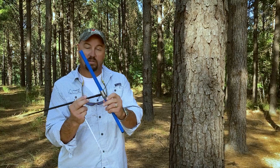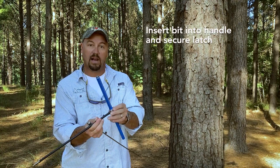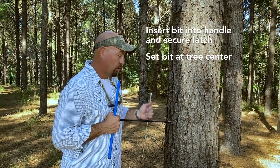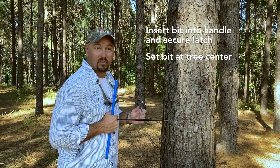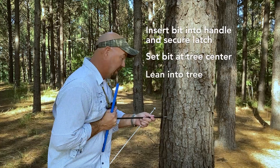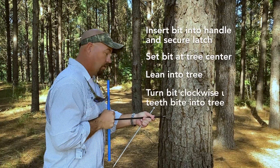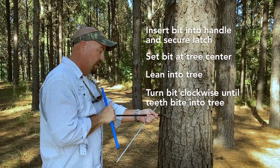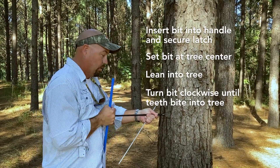What you do is you open the latch, slide the bit into the handle, and close the latch. At this point, you want to place the bit perpendicular to the tree, aiming as close to what I think the center of the tree is as possible. Lean into the tree and turn clockwise, allowing the teeth of the bit to grab the wood of the tree.